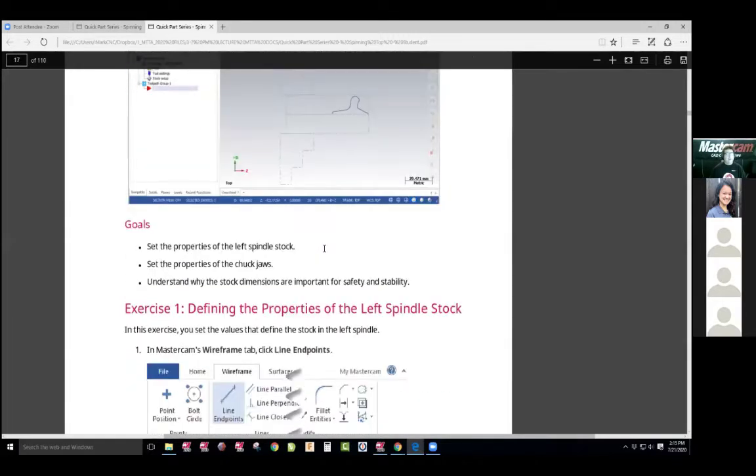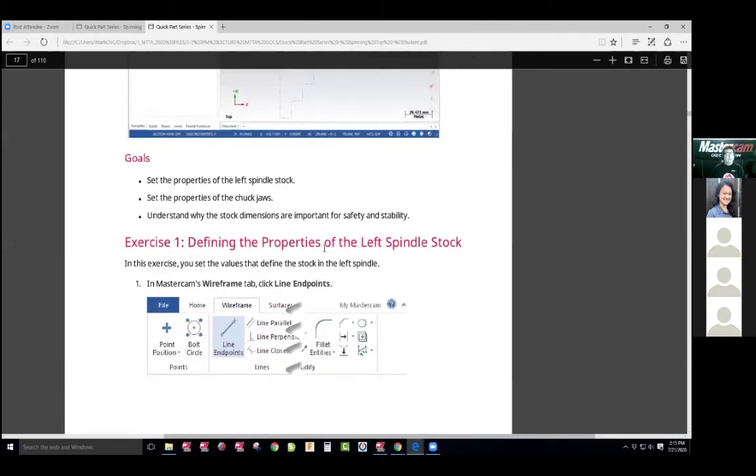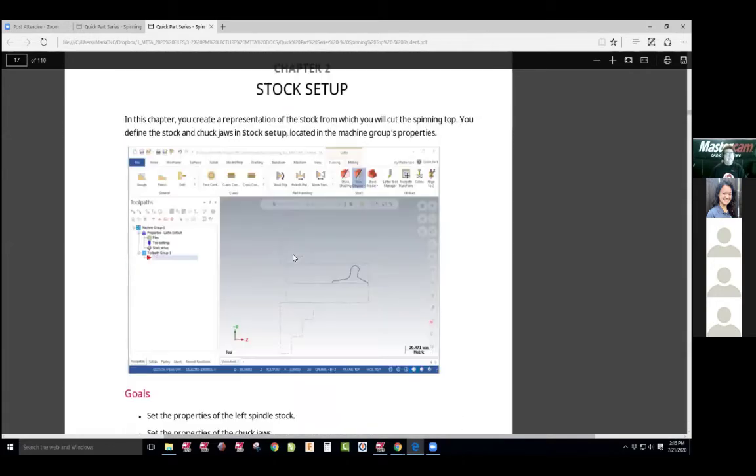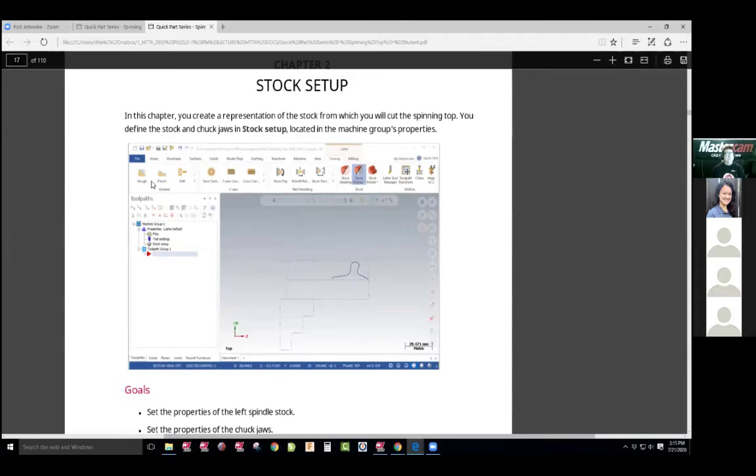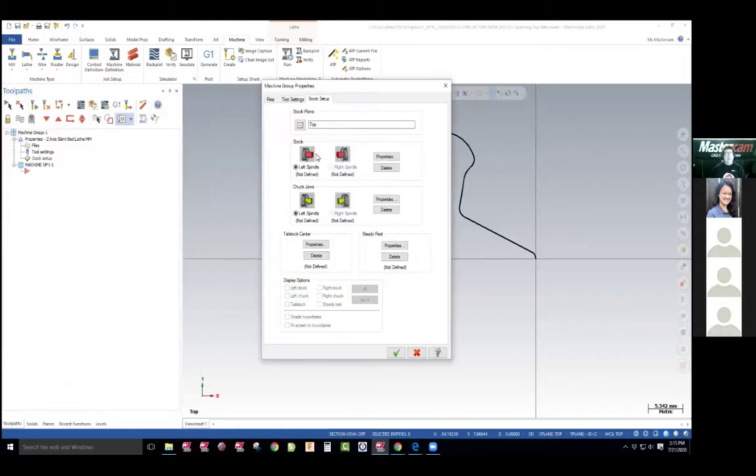Now that we have that, we're going to do our stock setup. Since we defined our part, we're going to do our stock setup and build our chuck. So we'll come back here, expand just like the mill, go into stock setup, but it's a different interface. Lathe has your spindle and your chuck jaws to define.